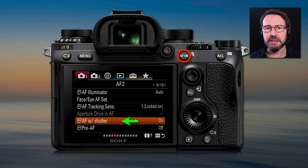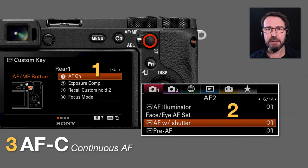Just holding down that AF on button is not a back button autofocus workflow. We actually have to take an additional step to convert the standard workflow into the back button workflow. You will find a menu item in the AF menus called AF with Shutter, and it's on by default. To set up a back button autofocus workflow: first, assign a custom key to AF on if you don't have an AF on button; second, switch AF with Shutter to off; and third, set the focus mode to continuous AF or AF-C.